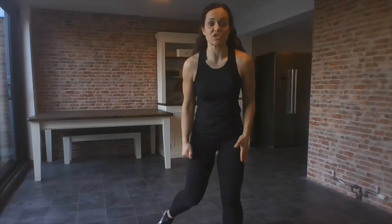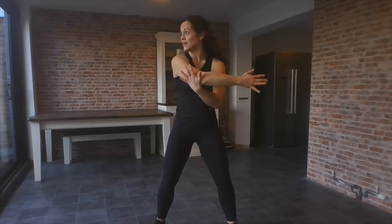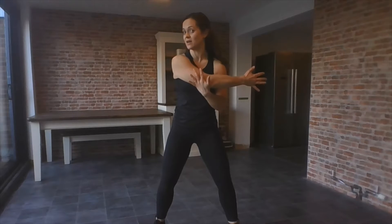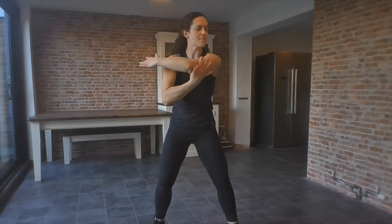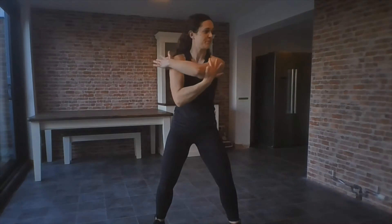Now we're going to do a big stretch of the shoulders. You're going to bring one arm in front, looking over that shoulder. The shoulder muscle is called the deltoid — this muscle right up here. Let's try the other side. Let's march it out again.